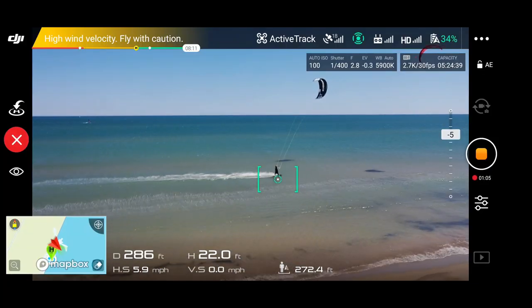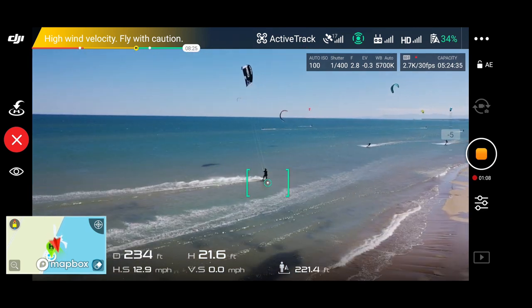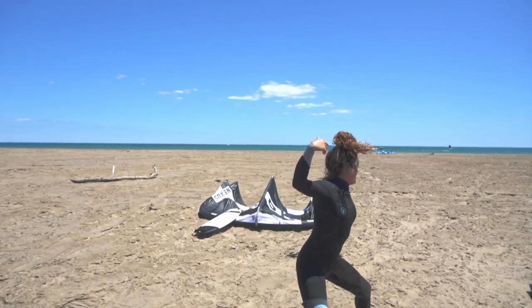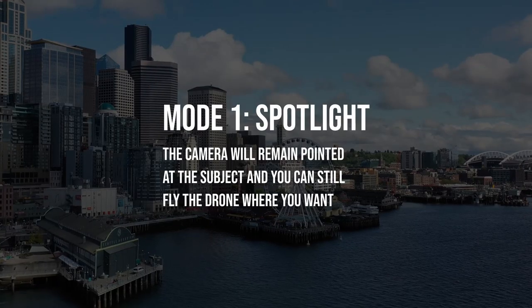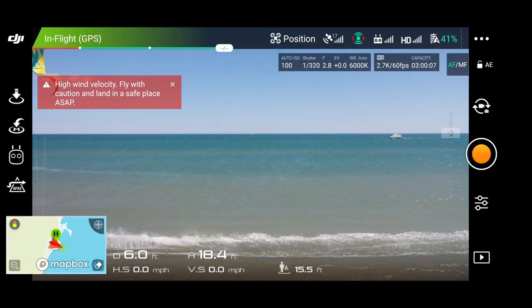Hey, what's up guys — it's Angeli, I'm with Mike and all my friends here and we're going to try to do some footage by drone. We're going to use DJI's active tracking software and honestly it's not that difficult. Our drone is in the air.